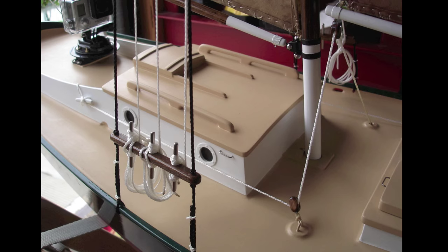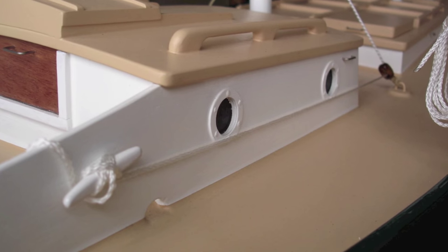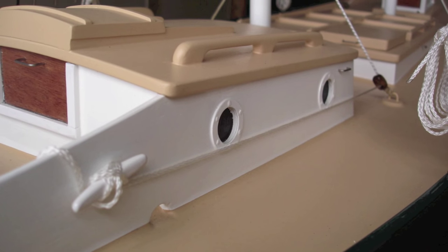Here's a few more photos. Thanks for watching and happy boat building out there.